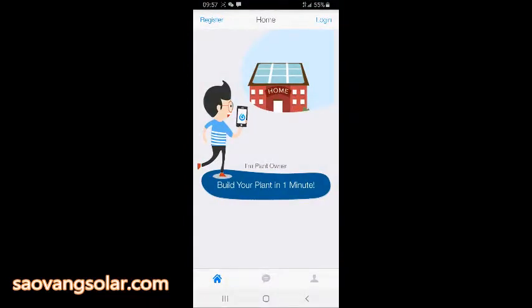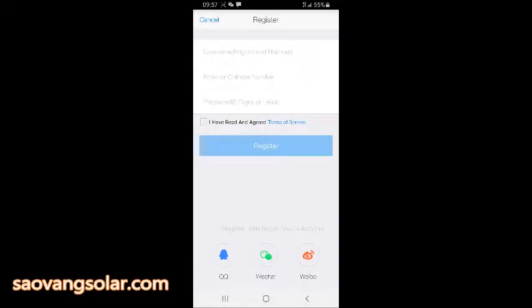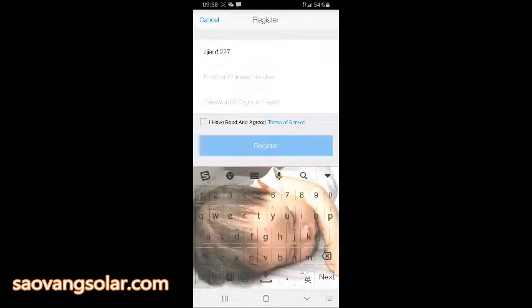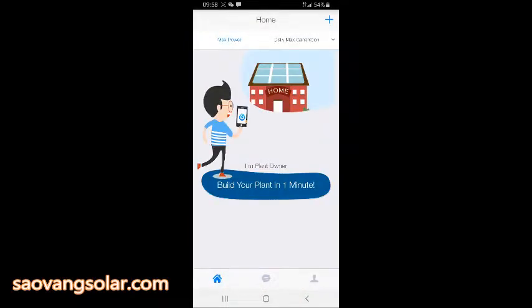We try to register a new account. You can see if you don't have a Chinese mobile number, just use your email address. Set the password — at least six digits.